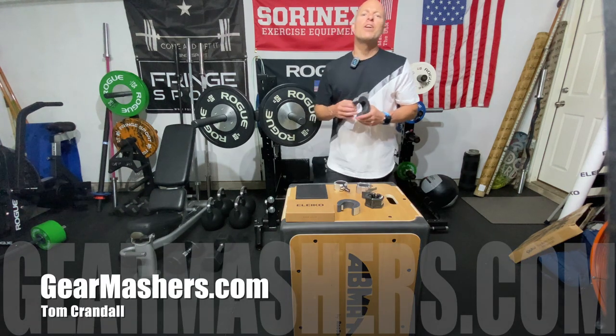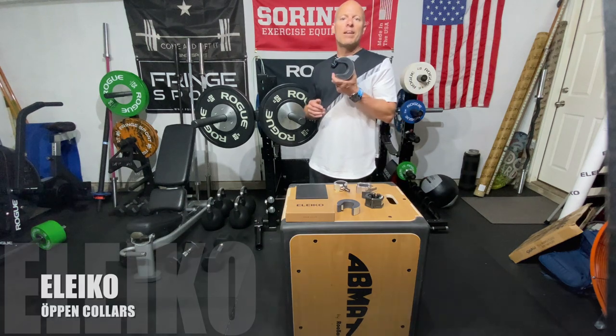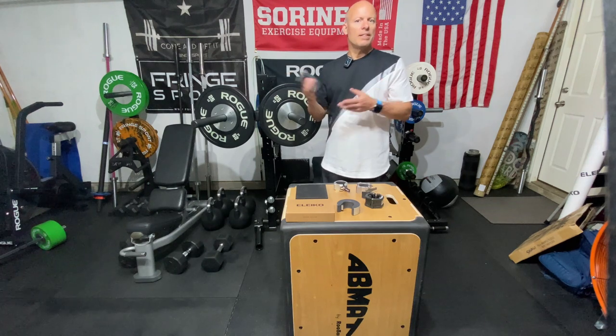Hello there, my name is Tom Crandall from Gear Mashers and today I got a really cool product in. It's by Aliko — they make great stuff. It's called the Oppen Collar and we're gonna take a look at it.